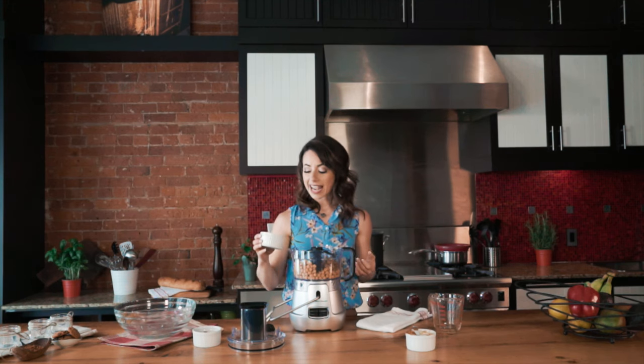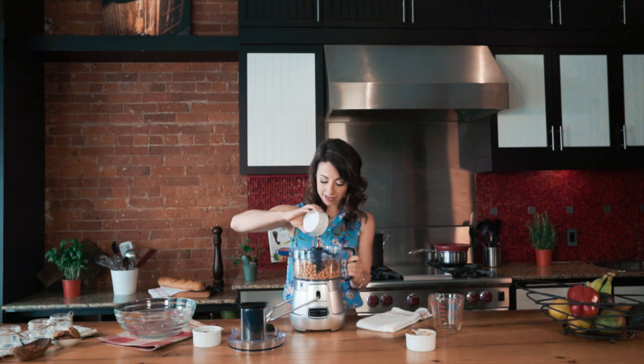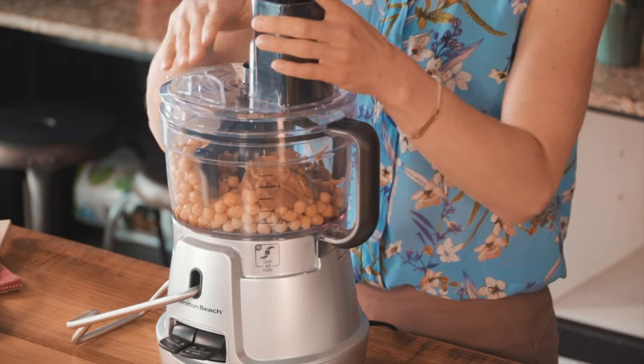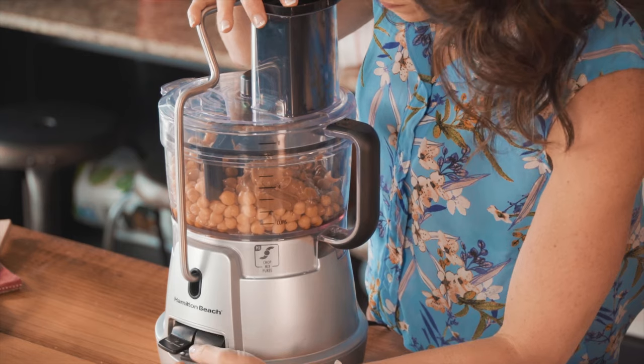The last ingredient we're going to put in our food processor is maple syrup — dark maple syrup. It's rich, it's full of minerals, and of course it adds that sweetness and a caramel-like taste that I just cannot wait to eat when this is done. Pouring that in, and then we're going to put on our lid and start it up.